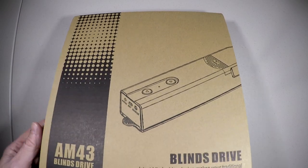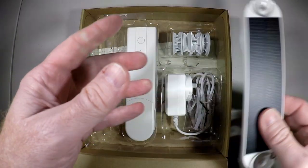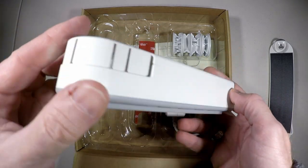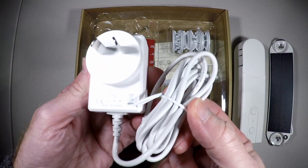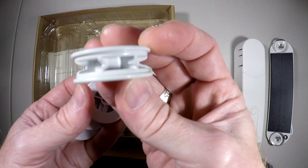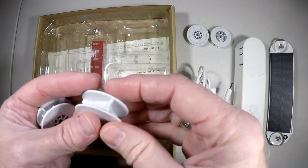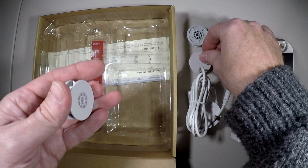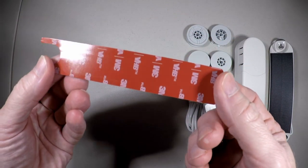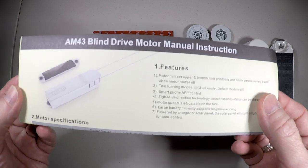So what's in the AM43 blind box? First off we have a solar panel with a light meter with some handy suction cups to attach it to a window. Next, the actual unit itself, a Zigbee Toya, a connection bar, and an Australian plug with a small jack that goes into the bottom of the main unit. There are four wheels for connecting various different types of cords to the unit. There's a 3M attachment that connects to the detachable unit on the back of the main unit to allow it to be uncoupled. And of course there's a manual.